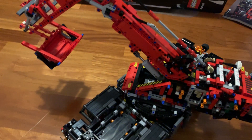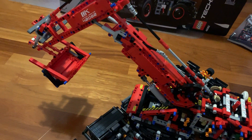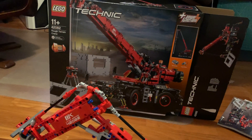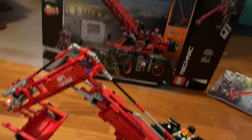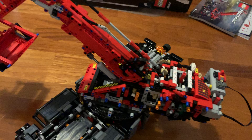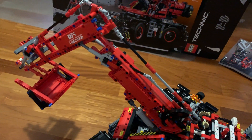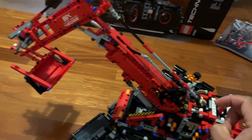This is a modified variant of the LEGO Technic series 42082. The original model is a lifter and this modified variant is an excavator. No additional material is used — all the parts here are from the original box.